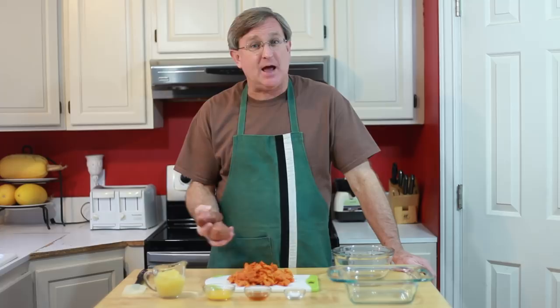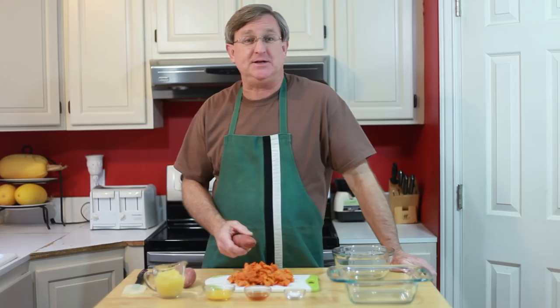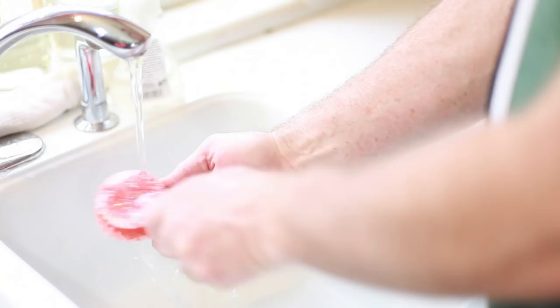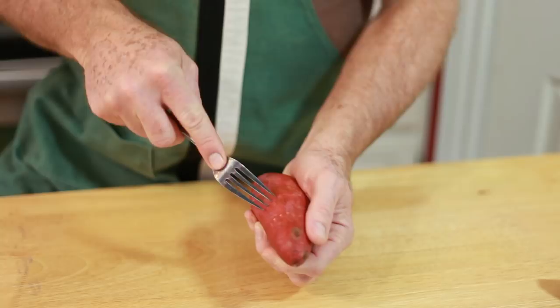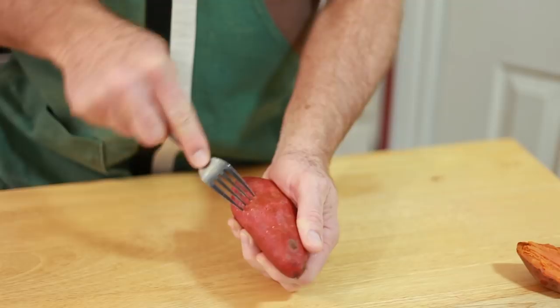I'm starting out with four small to medium sweet potatoes — the dark-skinned sweet potatoes sold in stores as yams. We're going to prepare those by washing the skins first and then poking several holes in the skin so that as we put them in the oven to bake them, they don't explode and go all over the place. Pop them into a 350-degree oven and they'll go for about 40 minutes.